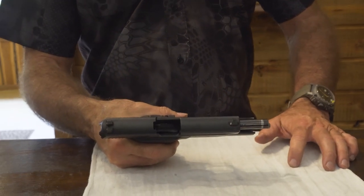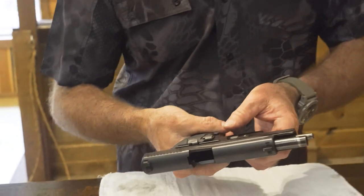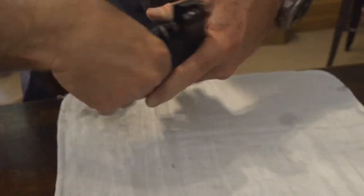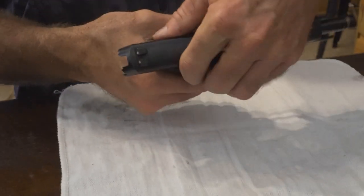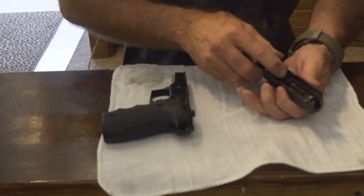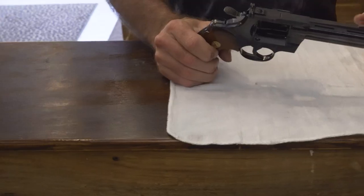Now we're going to go through a SIG P226 — not quite as simple as the Glock but pretty close. Be sure there are no mags in the well. You'll see this lever up front — this piece is going to rotate around 90 degrees like this. At that point you will push back on the slide, thereby releasing it, and then everything comes right off the front. The recoil spring comes out and your barrel comes out.